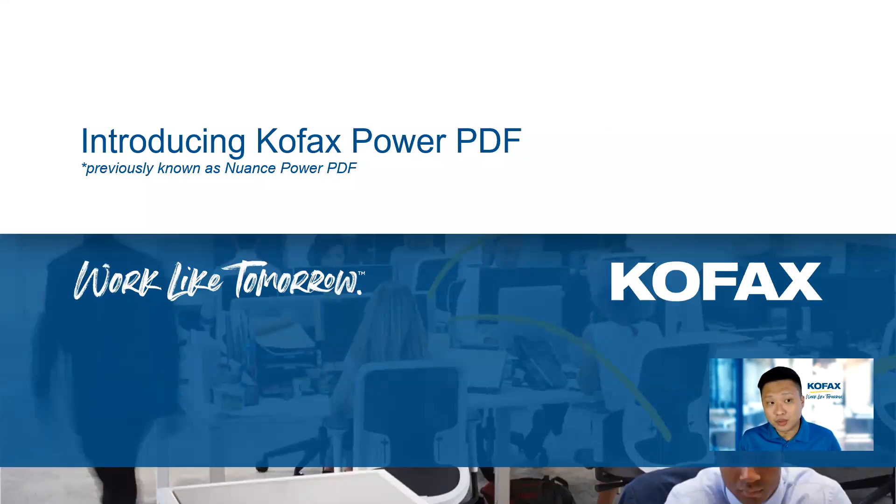Hey guys, my name is Yi Sun. Today I'm going to go through a quick introduction on Kofax Power PDF.